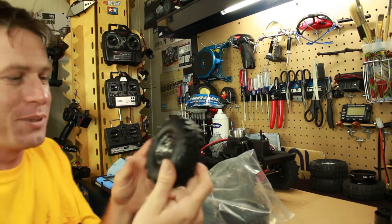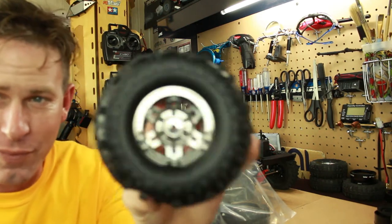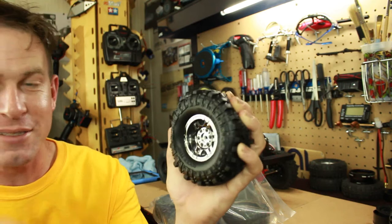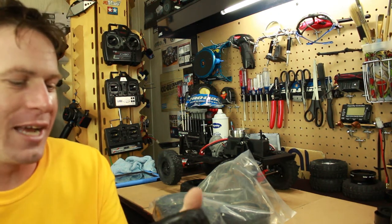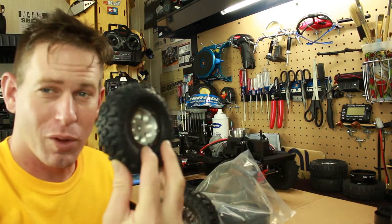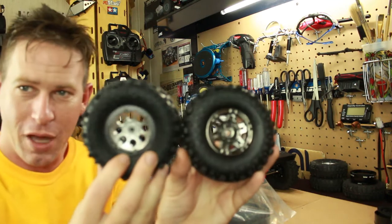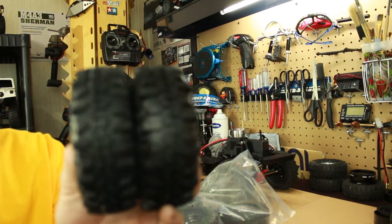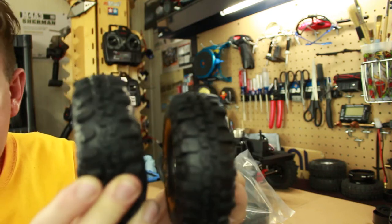These are super awesome little tires because you might recognize the tread pattern. They're actually Super Swamper TSLs but in a knockoff version — the 'Super Swamper Rock Tire,' I guess they couldn't use the full name because of copyright. Here's the original from Proline Racing, the actual Super Swamper TSL SX, and then here's the other version for comparison.